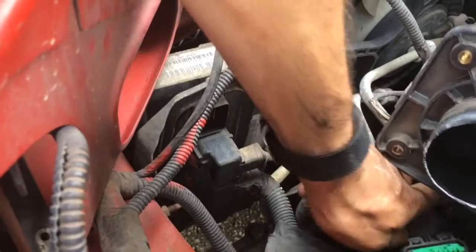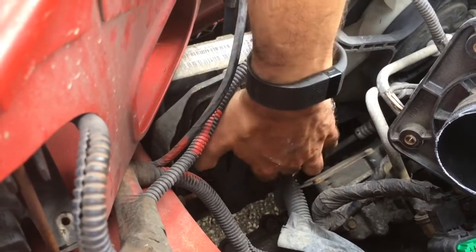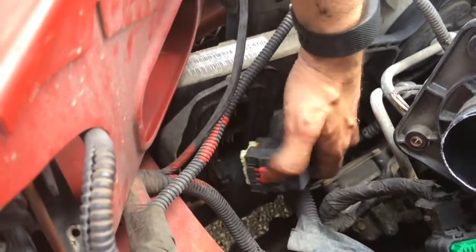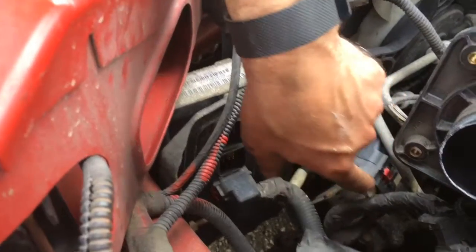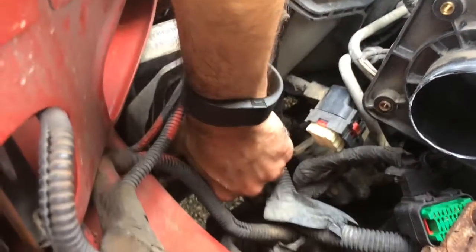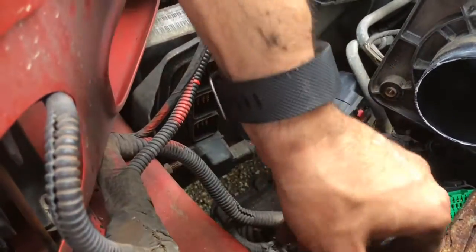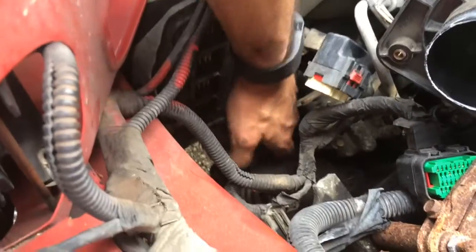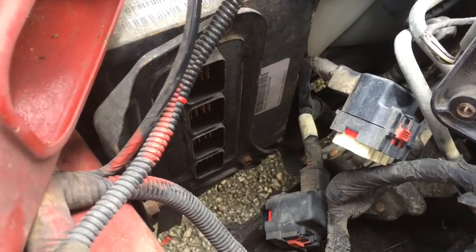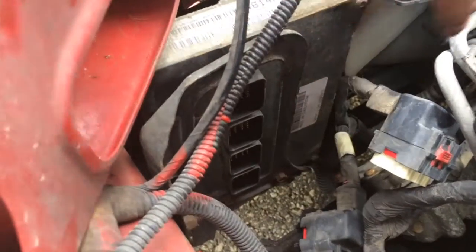The computer actually has color codes on it, so you'll know exactly where to match the harnesses that you're pulling off. They come out pretty easy. All of them are removed, so the computer is now ready to come out. We've removed the top bolt and we're going to remove the two bottom ones, which are 10 millimeters, and then slide that out and put the new one in.